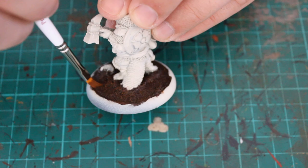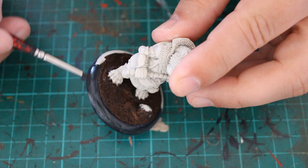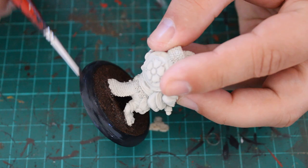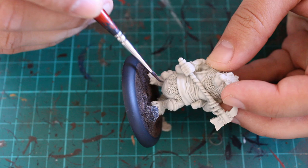The dry brush of Mornfang Brown just makes it look a little more natural in case any flock drops off. The actual edges of the base are done with Corvus Black — it's quite thin and goes streaky, so put a couple of coats on. I've also painted the rock on the base with Corvus Black to give it a nice base coat, then added a little Administratum Gray on the rock just to highlight a few edges and make it look really nice.